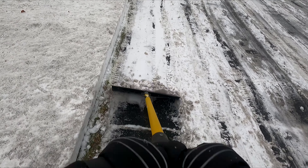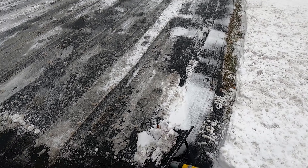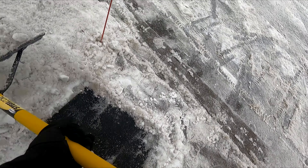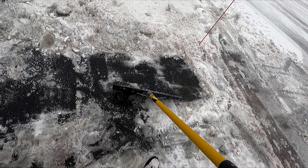It's a little packed down right here. Down here it's a little ice-packed, but it's coming up pretty good since it's above freezing.